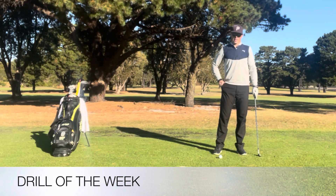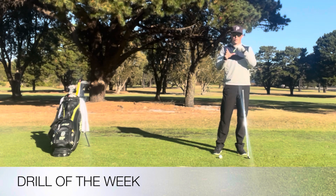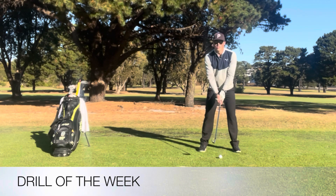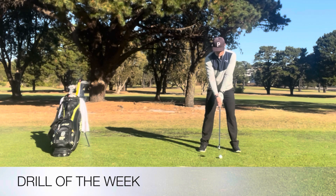So what you're going to need is two tees. You're going to place the first tee in the lead hand in between the thumb and the index finger, and then the other tee in between the thumb and index finger on the trail hand. I'm then going to grip the club and set up. With a neutral grip, you want to see the tees both pointed aligned down the grip handle.